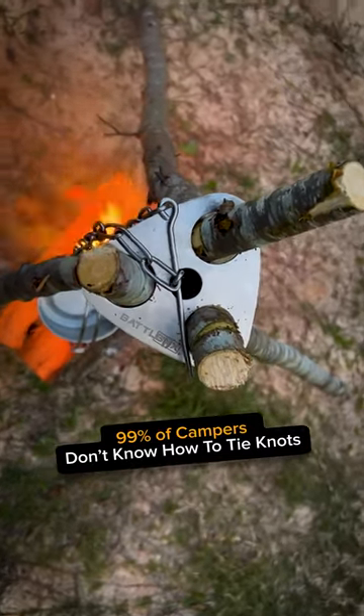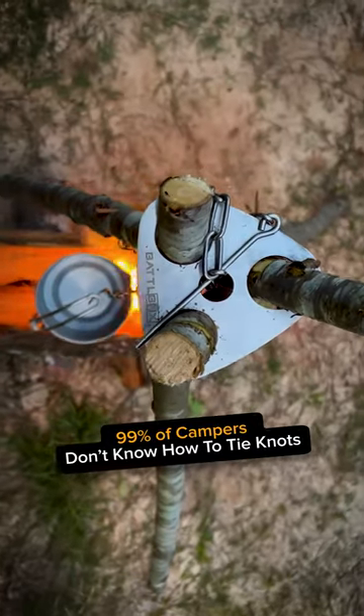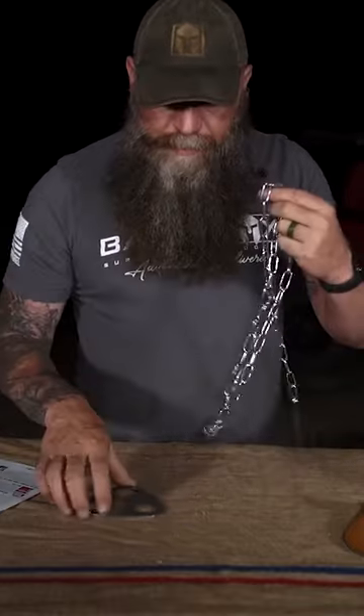Unfortunately, there's a lot of people out there that don't know how to tie knots very well, how to lash things together very well. So what this thing helps you do is if you want to build a tripod over your fire so that you can hang a pot over your fire, this helps you do so.